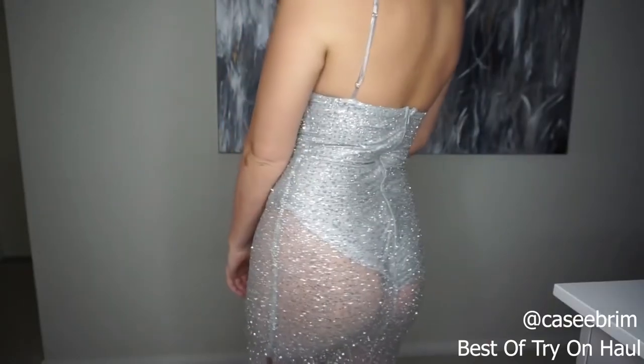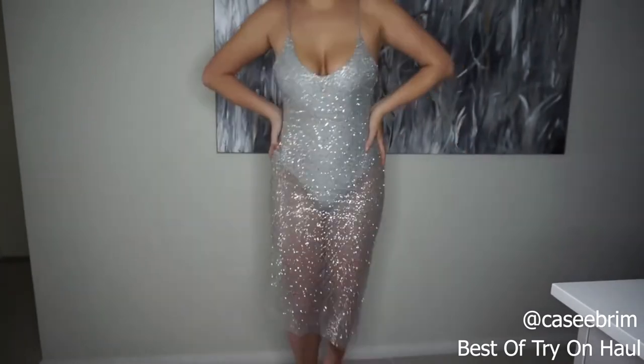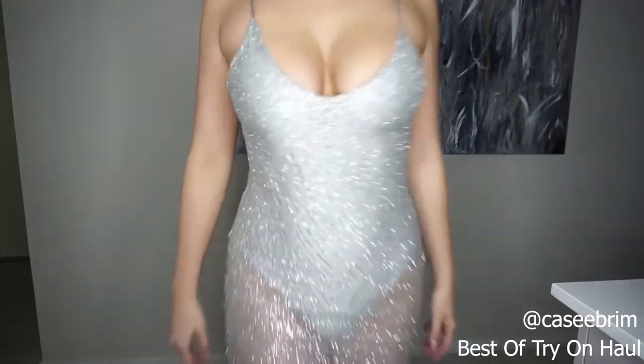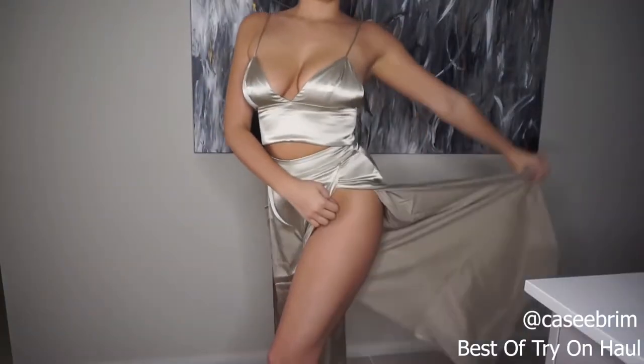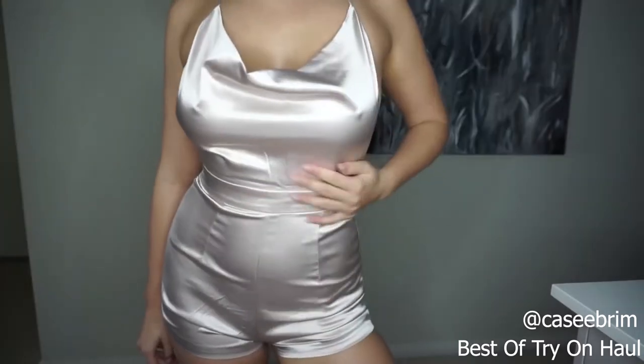It's not itchy at all because the bodysuit underneath covers all your areas that might potentially get itchy. It's not itchy on the legs because all the bedazzling is on the upper portion. The straps and everything provide amazing support, and the best part is that loop over — you have this stunning, gaping, beautiful luxury-looking gap in the front when you walk.